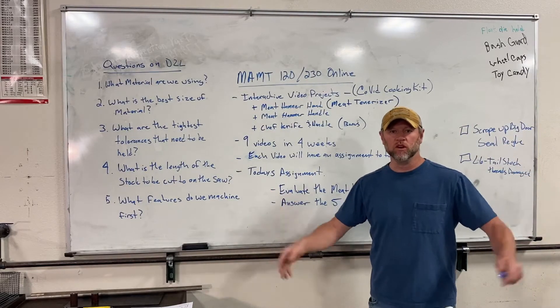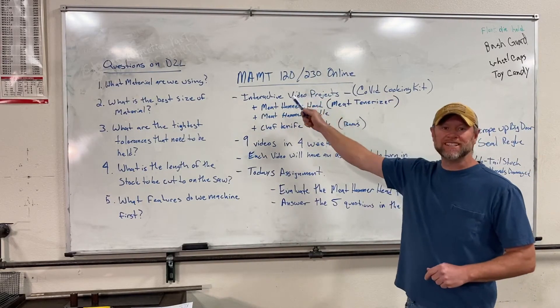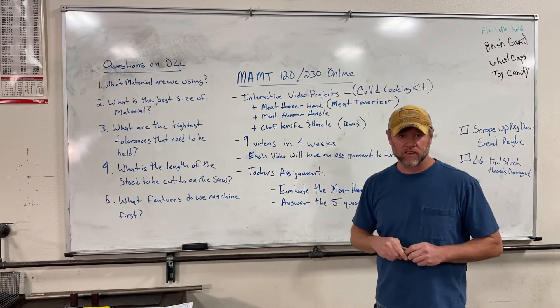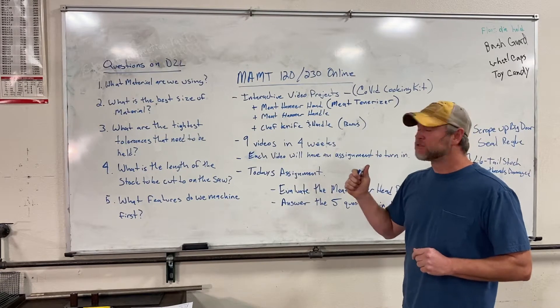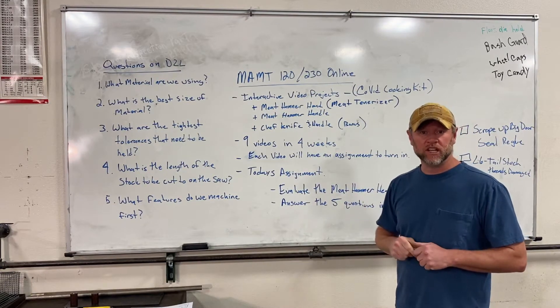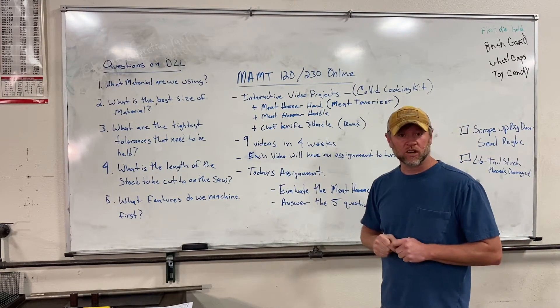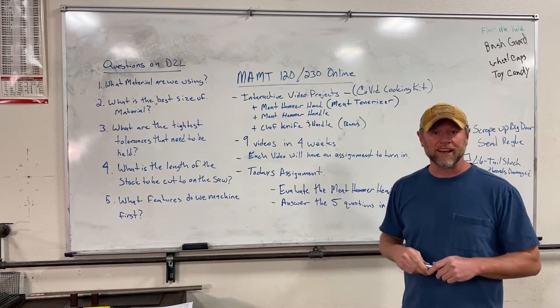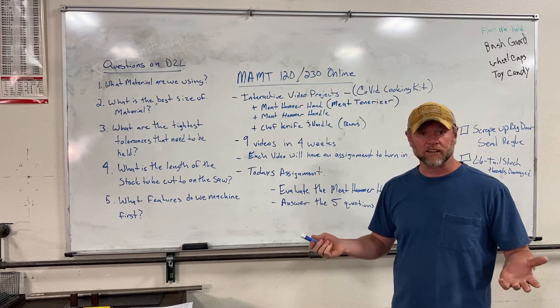Okay guys, welcome to the MAMT 120 and 230 online video series. I have run out of good YouTube videos to give you guys quizzing on, so instead we're going to do it in the shop as if we were all here since we can't be here together.